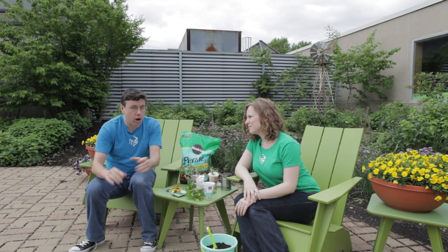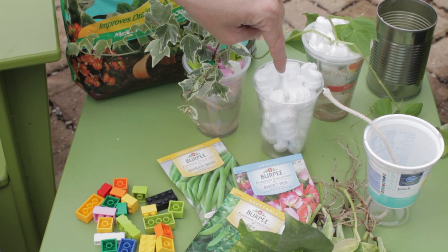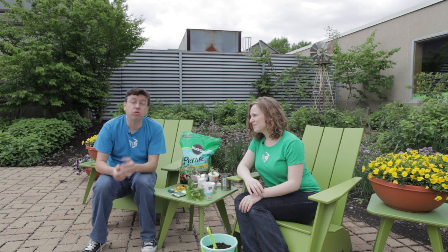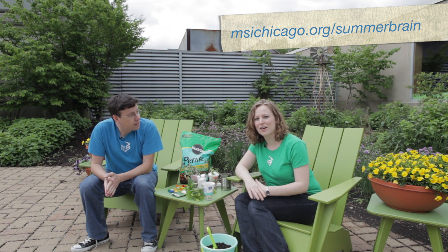But if you don't have perlite, don't worry. You can use other things. You can use little bits of Lego, little packing peanuts, little bits of straw or ripped up pieces of cardboard. You can use all kinds of things as long as your plants get held up straight.